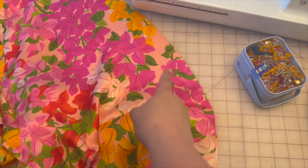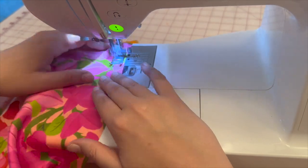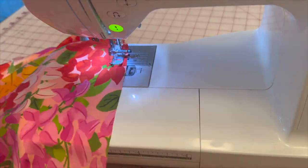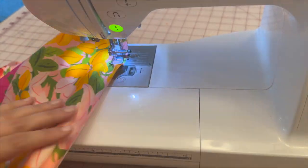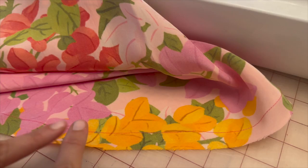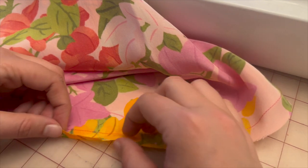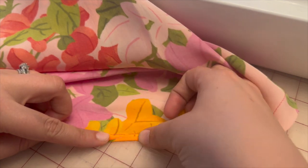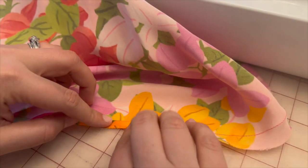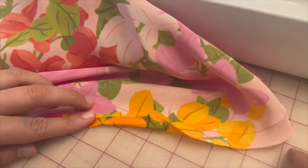Next, we are going to baste all the way around the flounce edge at 5/8 inch to create our narrow hem. That 5/8 inch basting line acts as a guide at the iron — fold and press up to that stitch line, then roll it up again to help create the narrow hem. This will create a really beautiful, flat hemline.